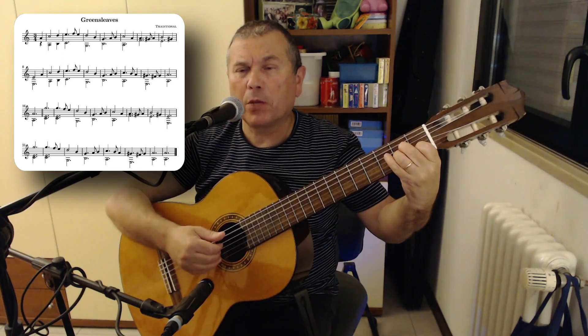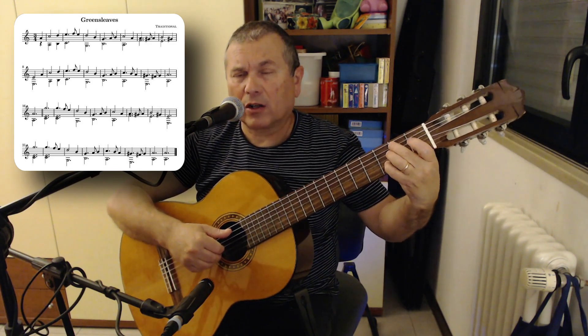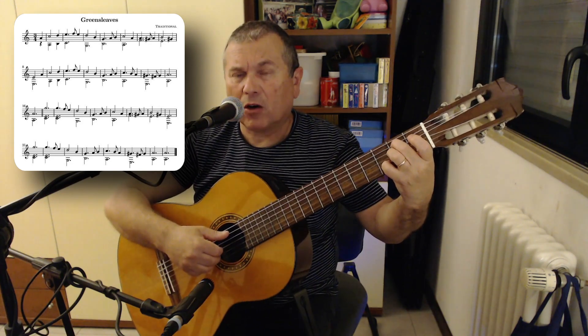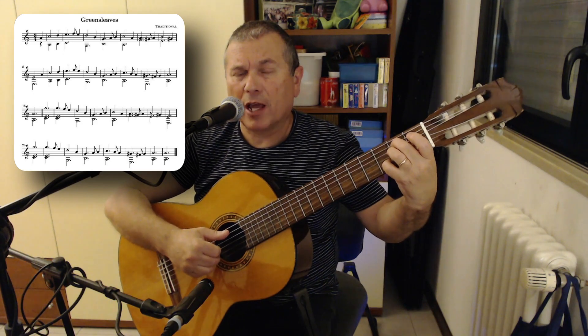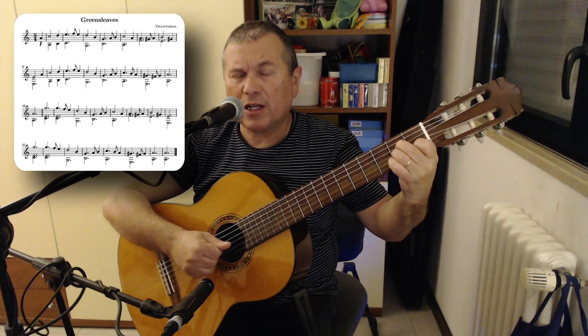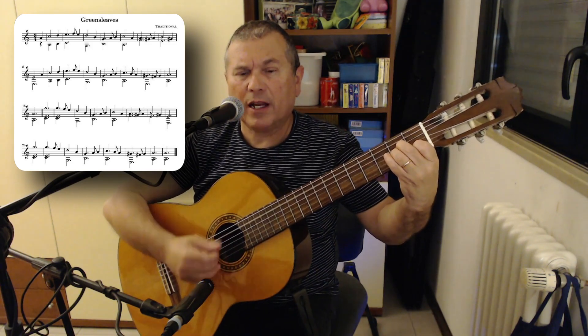Then a double stop: finger 4 at the third fret of the second string, note D; finger 2 at the second fret of the fifth string, note B — simultaneously with thumb and middle finger of the right hand. So: anacrusis, A; strum A minor; then D and B.